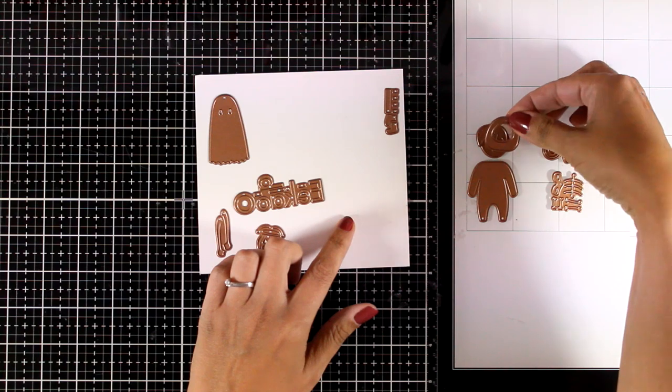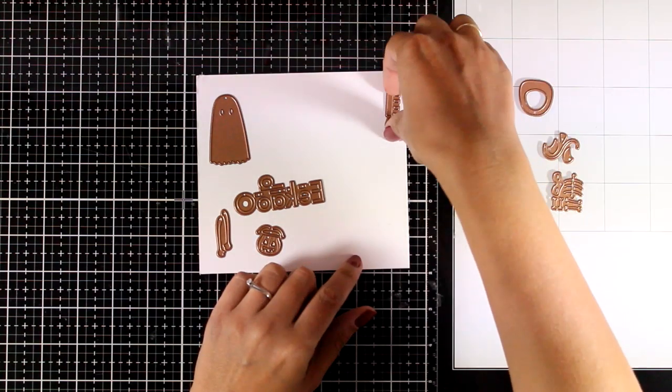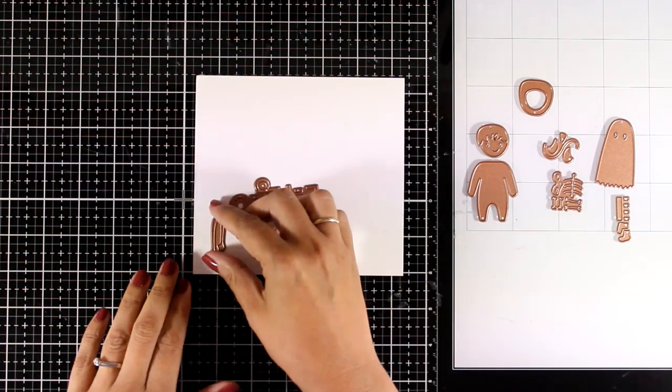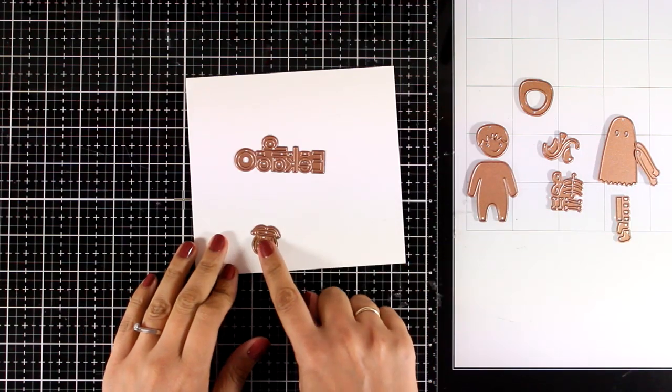There are dies that create a little devil, there is a hoodie that you can add on top of the face, there is also a ghost costume, and you also get hands, legs, and there is also a jack o' lantern that you can use to embellish your card.